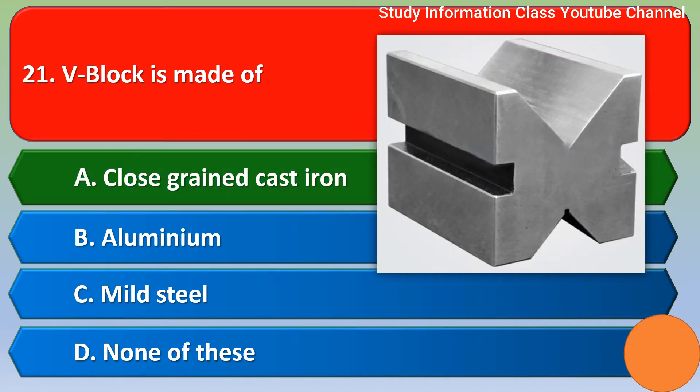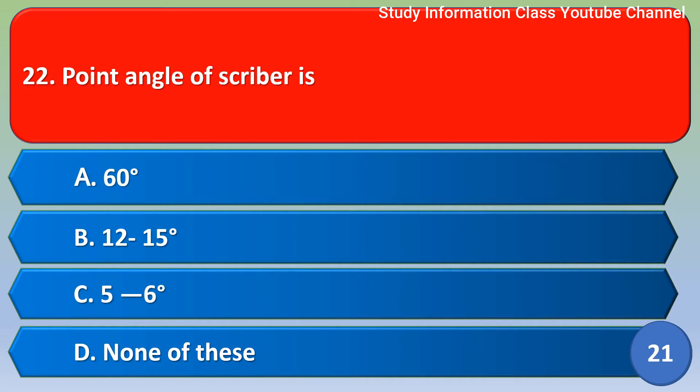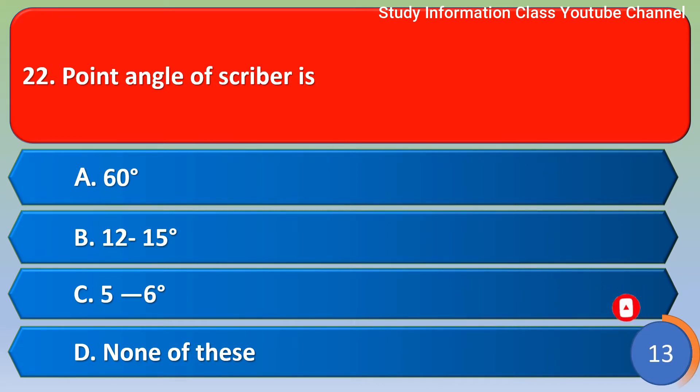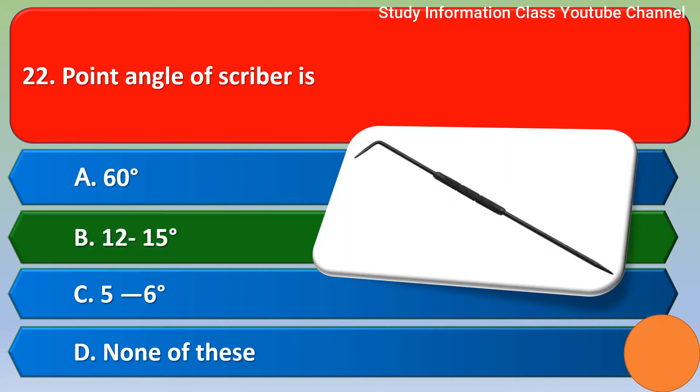Next question: the point angle of a scriber is — option A 60 degree, option B 12 to 15 degree, option C 5 to 6 degree, option D none of these. The correct answer is option B, 12 to 15 degree.